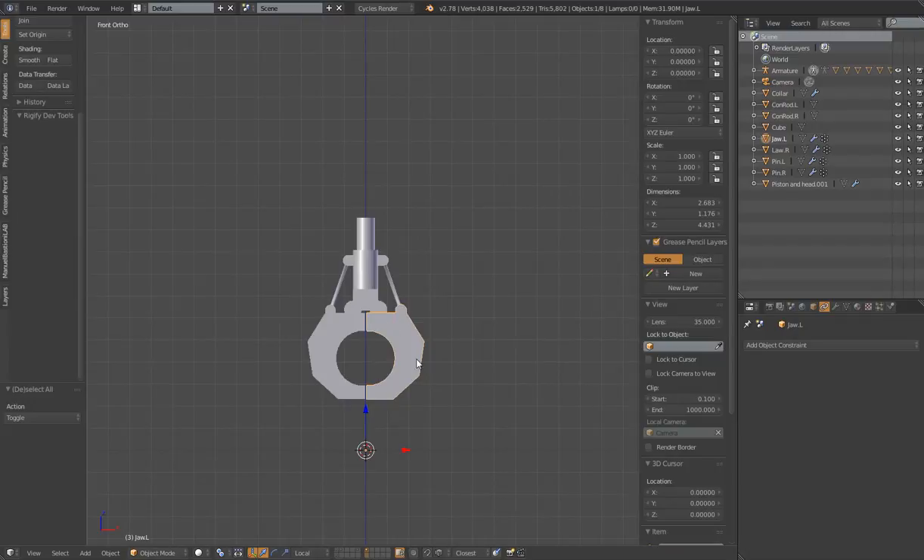Like every other project, I select everything and make sure all transforms are applied. Control-A, apply the location, rotation, and scale for each object. That puts the object origins down at the center of the world, which you might think is a bad thing when rigging mechanical objects - but we're going to parent each mesh to a bone, and the bone's rotation point is what's going to be the important part. I do this because it helps in case I need to unparent things - they'll have a clean default location.